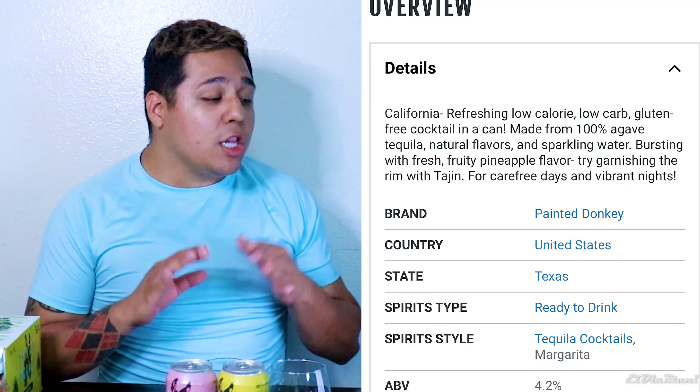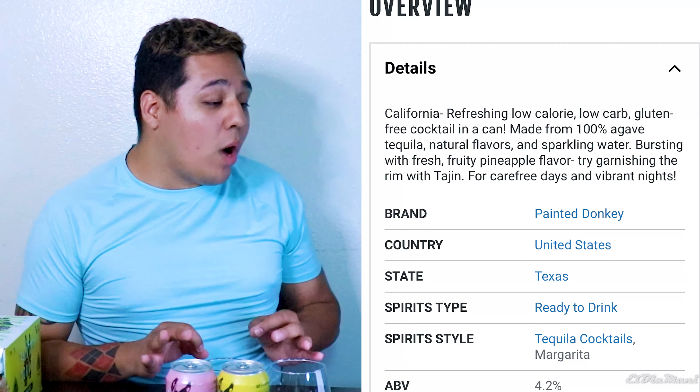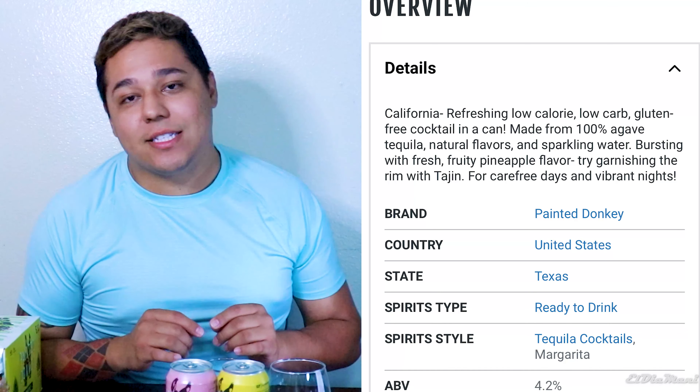If you guys have tried ranch water, let me know — maybe I could do a second part on this brand trying those flavors. The one we have right now is the pineapple, and it states: 'California refreshing, low calorie, low carb, gluten-free cocktail in a can, made from 100% agave tequila, natural flavors, and sparkling water — bursting with fresh fruity pineapple flavor.' This is going to be kind of like your White Claws or Truly's — a lighter drink. We're looking at about 4.2% alcohol, so it's fairly light.